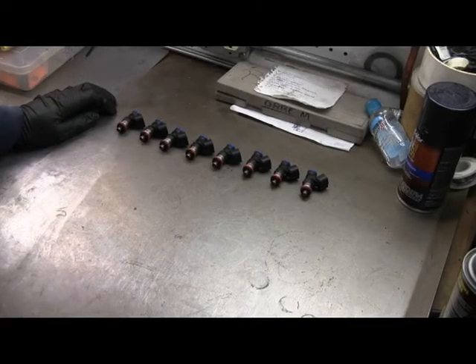These are my fuel injectors. They've been sitting around at least five years. Before I put them in, I want to make sure that they're functioning.